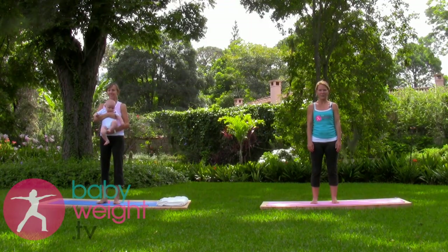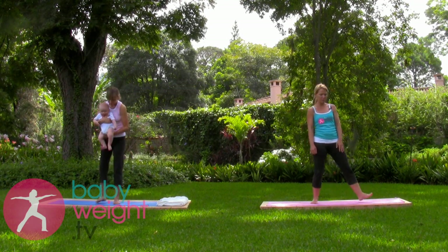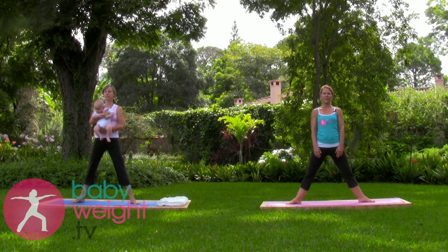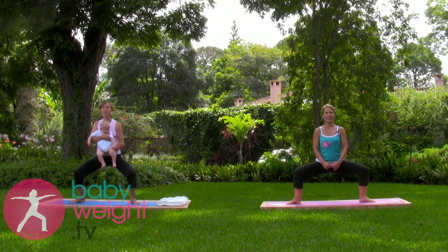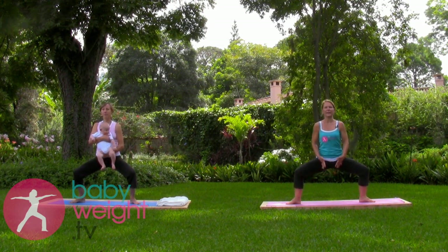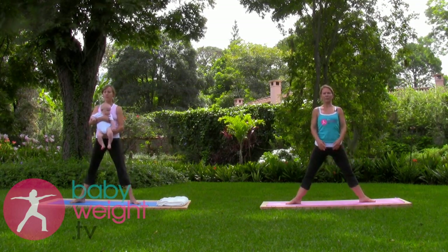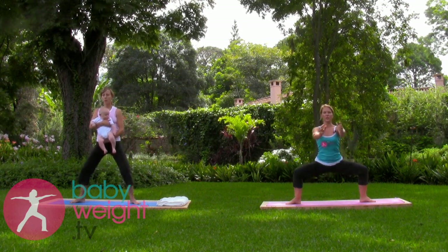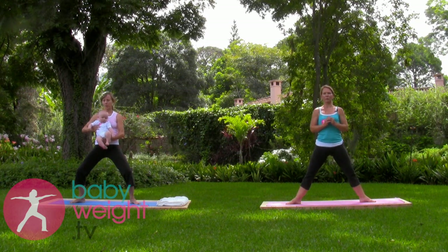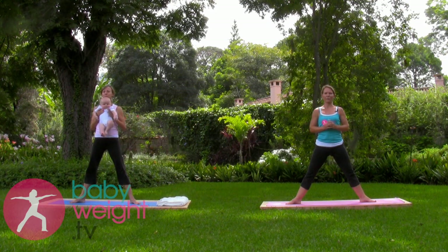We'll start standing, as we are now, with some wide leg squats. Step your feet open wide with the toes pointed out toward the edges of the mat. Take a deep breath in, gathering energy, and as you exhale, bend your knees deeply, keeping a straight spine. Inhale back up, exhale down, inhale up, holding your baby close to your body. If you want a challenge, you can try pushing your baby out for one or more of the repetitions.